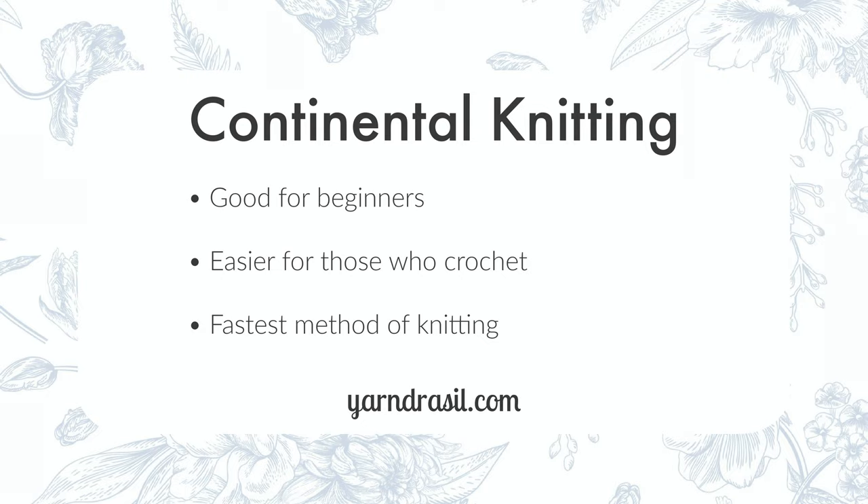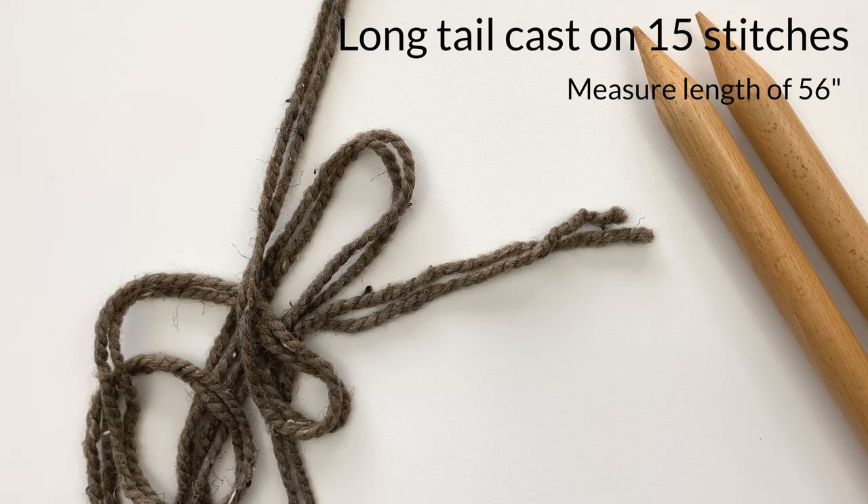My preferred method of knitting is continental style, and that's because I primarily crochet. It's much easier for crocheters to knit continental style because you're bringing the working yarn in from the left hand side, just like you do with crochet. So let's get started — we're going to begin by doing a long tail cast on of 15 stitches.